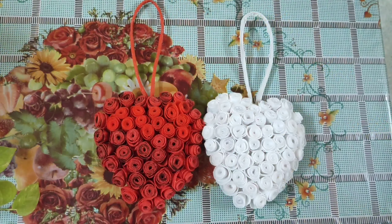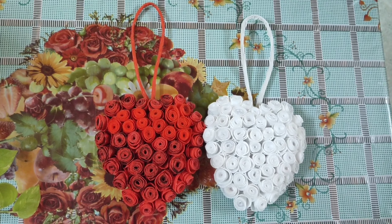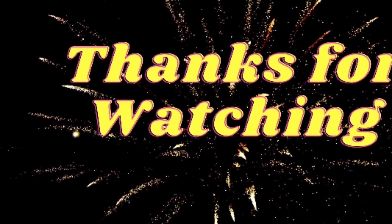Do try making this heart and let me know in the comment section below. If you like this video, please like, share, subscribe, and hit the bell button for more updates. See you all in the next video — until then, take care, bye bye, have a great day, thank you!